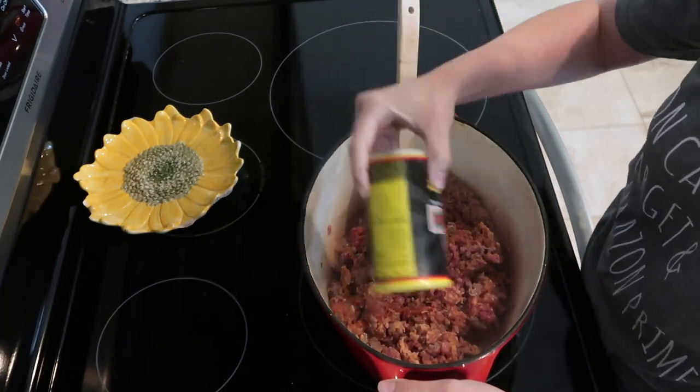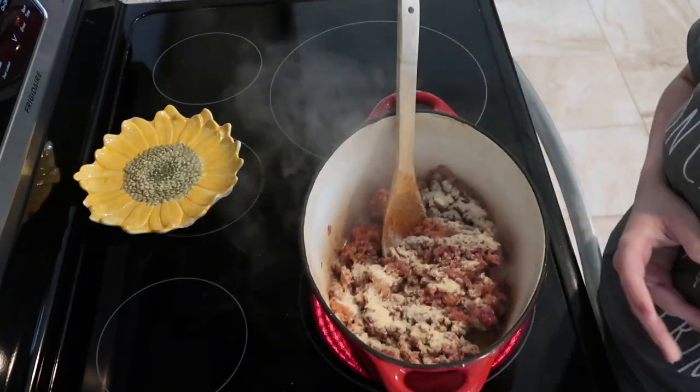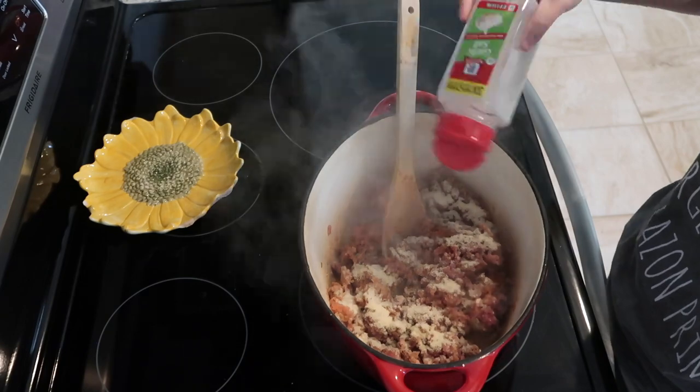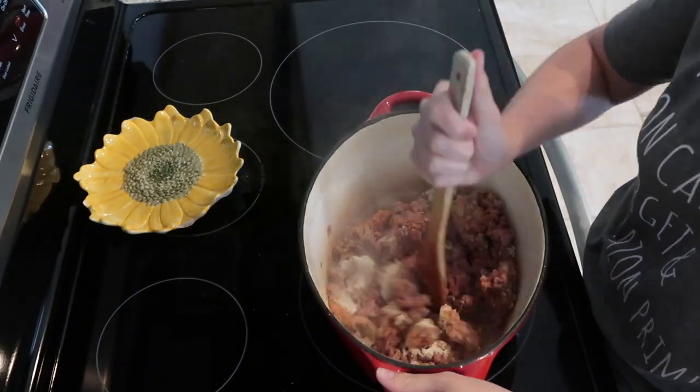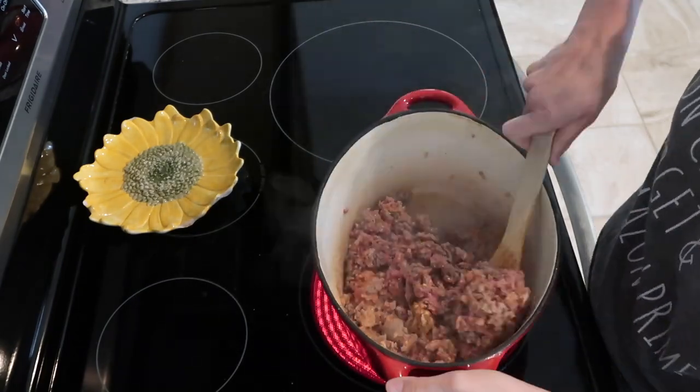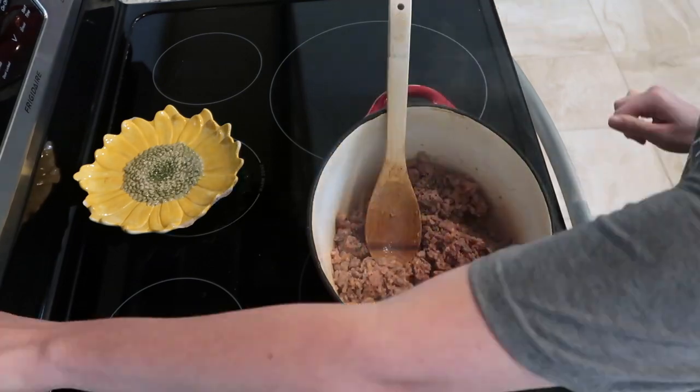I don't really measure out seasonings, but something my mom taught me is to just cover the top of whatever you're cooking with the seasoning. As you can see here how the onion powder just completely covers the top of the meat — that's how I do it. You kind of learn your likes and dislikes; sometimes you'll want to add a little more and sometimes a little less.